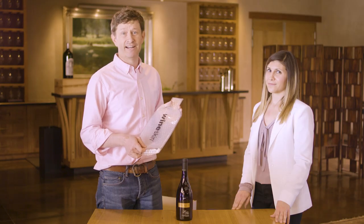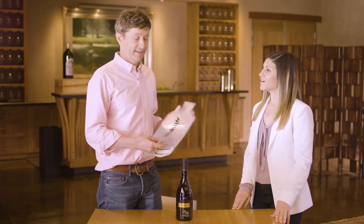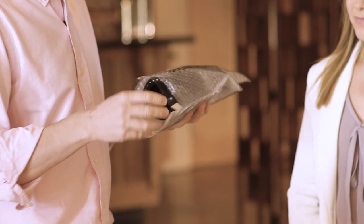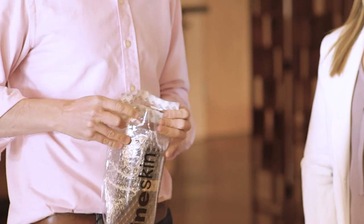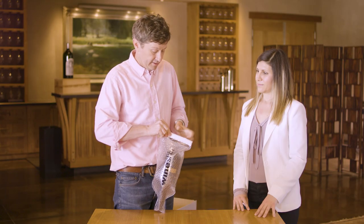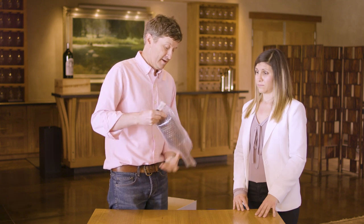Say you're going to a birthday, an anniversary, or you're gonna get down on your knee and propose — the wineskin is a perfect option for you. It's perfect for a 750 milliliter bottle. It's got tape at the bottom so you can seal it inside the packaging, and then you're ready to go. Pack it in your suitcase — you can't carry on wine on any airline. But what if you don't have one of these wineskins?